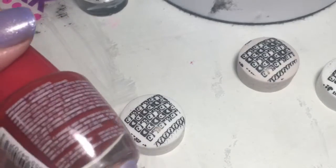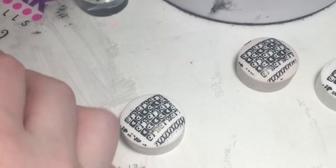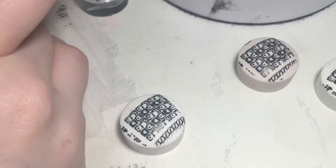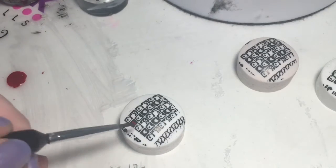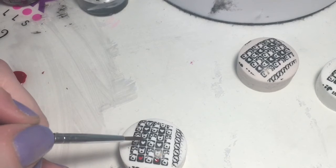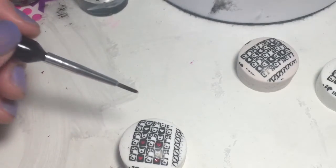I'm just gonna fill in the hearts with this polish by LA Colors — this one is called 'Fierce.' Just the hearts I think I'm gonna fill in, but I think I need a smaller brush. I should have been prepared for this. So I'm gonna fill the hearts in red and then I think I'm gonna fill the paws in pink, and leave the cat and dog faces open so they can be purple, because I have purple nails on.